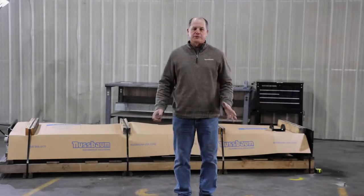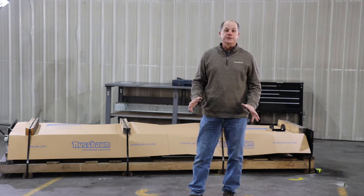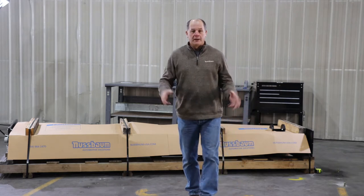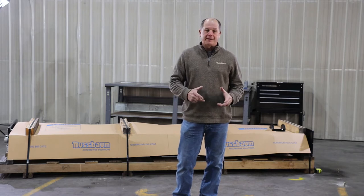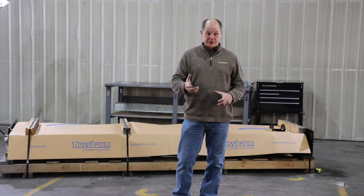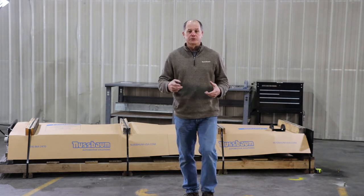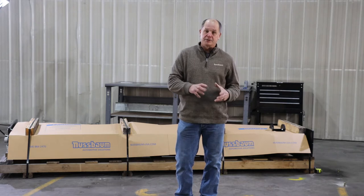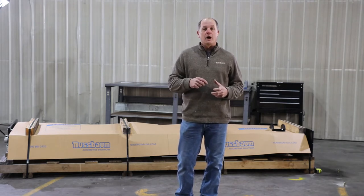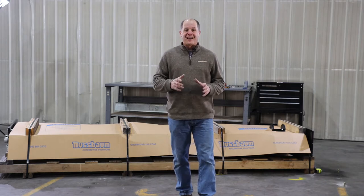Hi, I'm Byron Hauser with Nussbaum Automotive Solutions. Today we're going to do an installation video on our SPL series lifts. We're going to go through laying out the floor, putting up the columns, everything it takes to make it. At the end, we're going to show you our extended length columns, our low profile arms which turn it into an SPL 8000, our patented double-jointed arms which we call Auto — the SPL 9000 Auto.